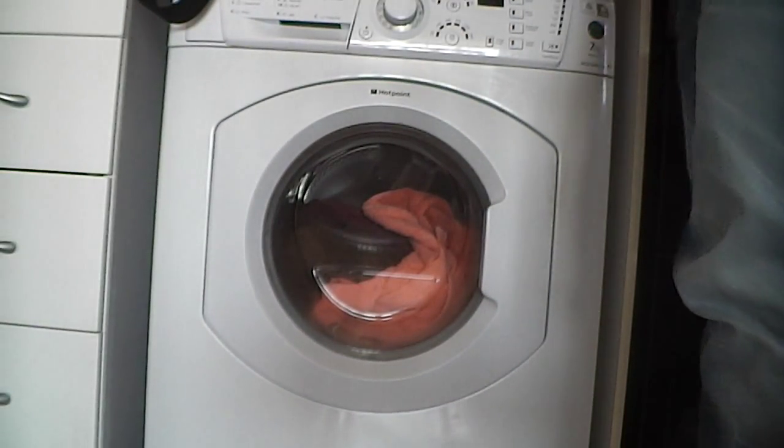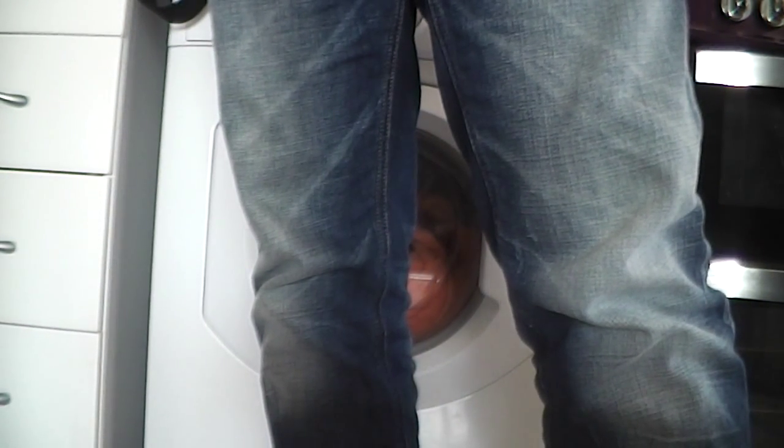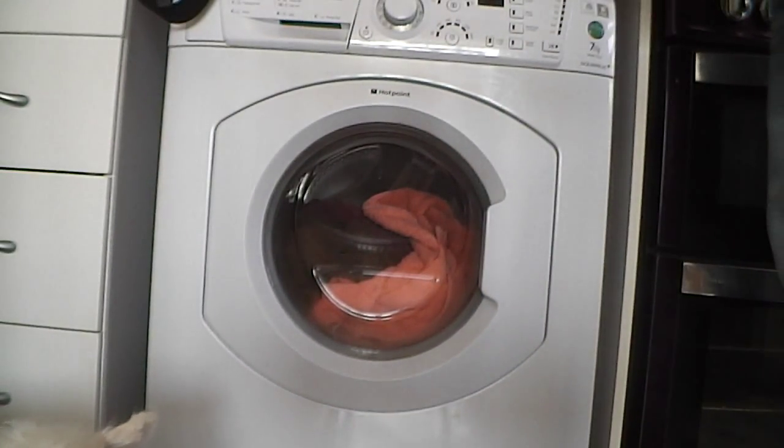Shall I stick some softener in it Wendy, or not really for towels? Shall I stick in some softener or no? No. No softener.